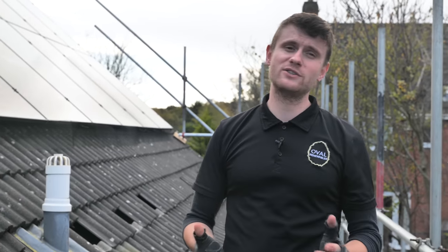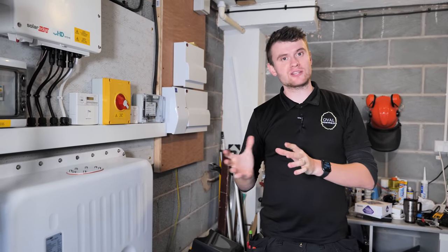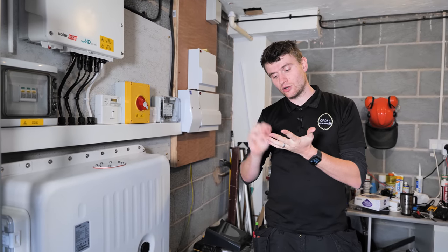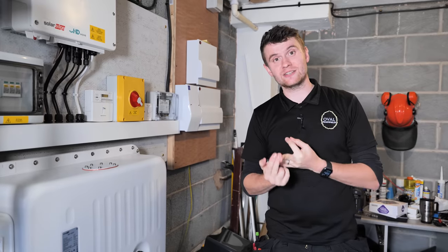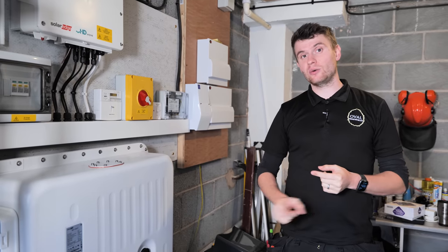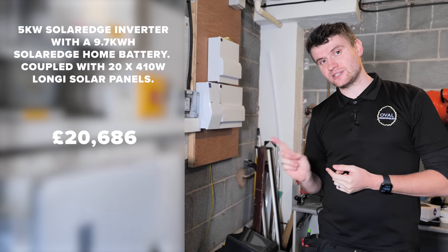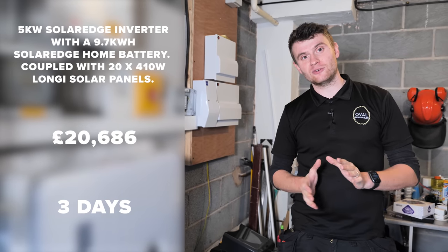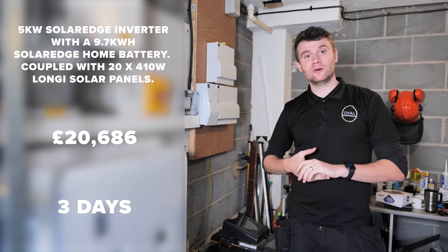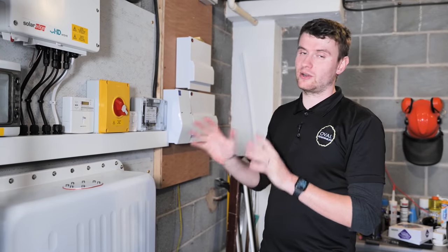Before we get into this beautifully looking installation in the garage, I want to address something. A lot of our videos get comments about the cost of the system, what we've installed, and how long it takes to install. So we're going to address that now — here is what we've installed, here is how much it's cost, and here is how long it's taken us. Open and honest — we pride ourselves on that, and for future videos we'll look at implementing this as long as the customer is happy for it to be revealed.